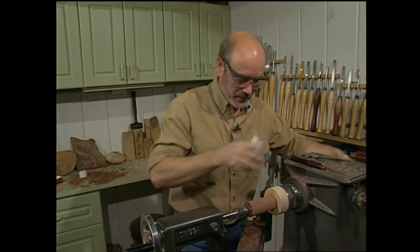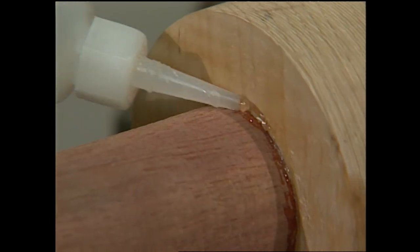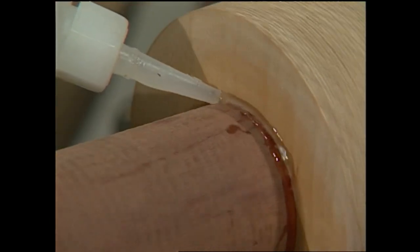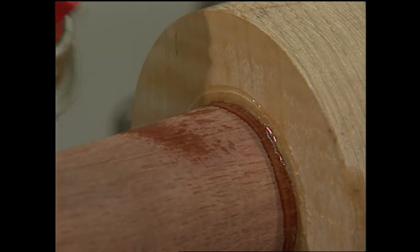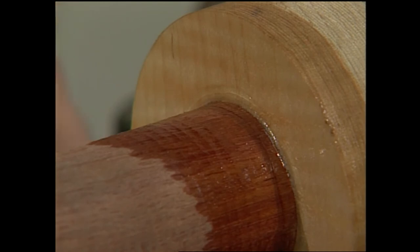One last step: I want to take the glue and put a thin bead around the edge. I don't want a whole lot — just a thin bead. Take the accelerator again and spray that. That gives me even more bond to the glue block. We'll let that dry for five minutes.